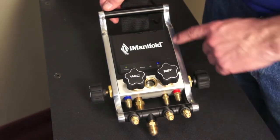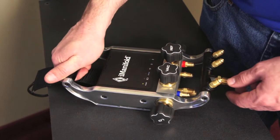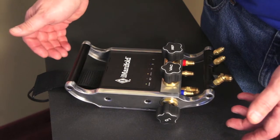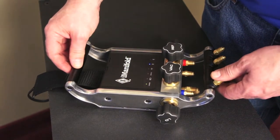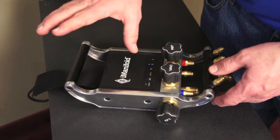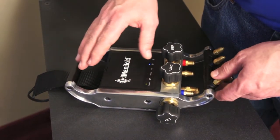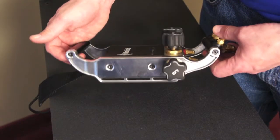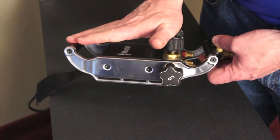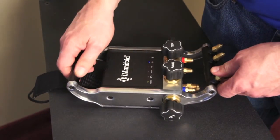The other thing that's really unique is we integrated a handle into the design. A lot of residential technicians have this thing sitting on the ground and need an easy way to reach under, grab it, pick it up, and walk away. I've never seen a manifold with a handle. That element actually grew from the idea of protecting a display — when the iManifold had a display, the handle was engineered so that if you dropped it, it would protect the display from damage. The handle was so handy that after we eliminated the display we didn't want to lose it.